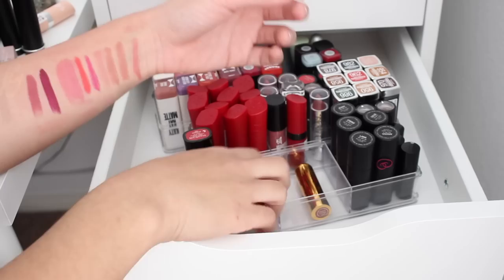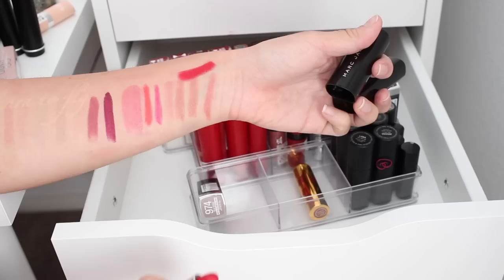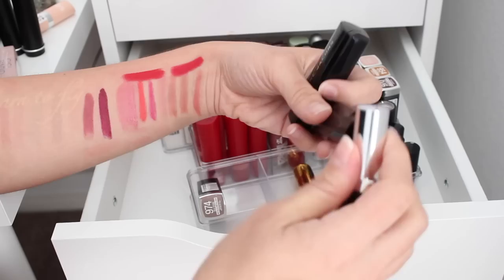I have two Marc Jacobs red shades — let's see which one I like because I probably don't need two. This one looks pretty well loved. This one is called Oh Miley — that's pretty, it's blue based so it'll make my teeth look white. This one is called Goddess. These look almost exactly the same, but this one's a little bit more blue based. I'm going to go ahead and donate Goddess — I don't need two.